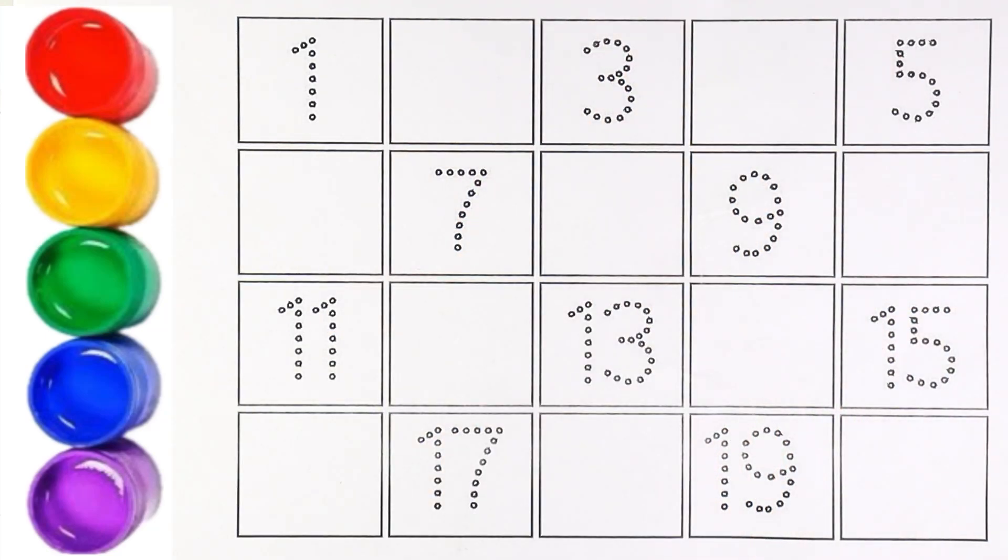Hello guys! Welcome to my channel. Today let's learn how to write numbers.